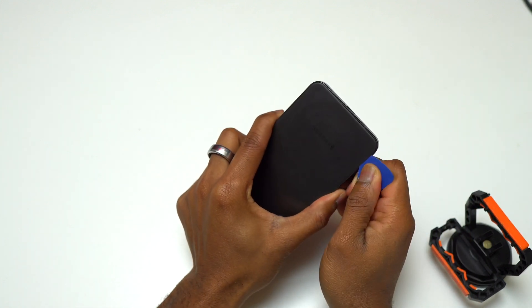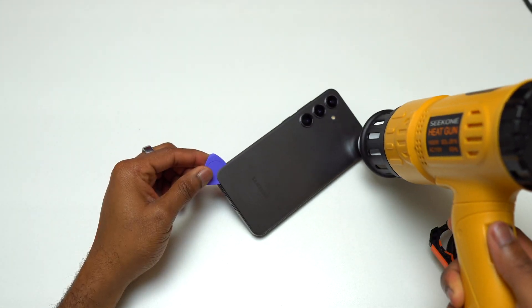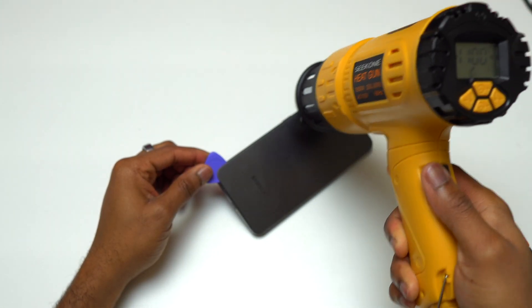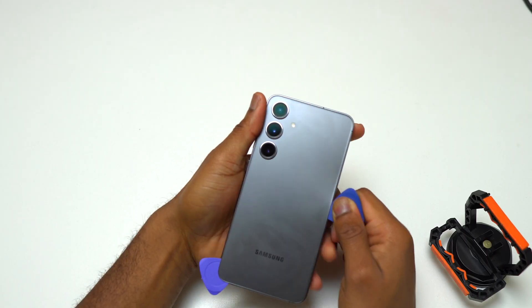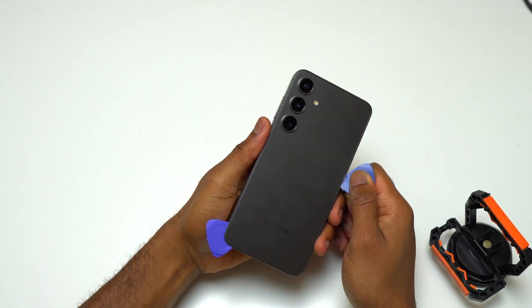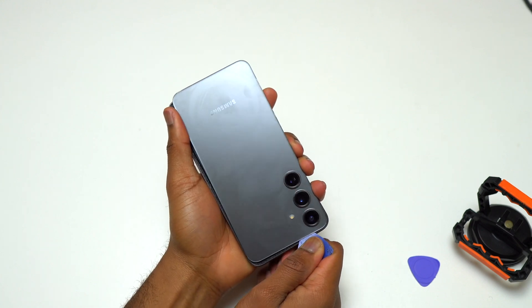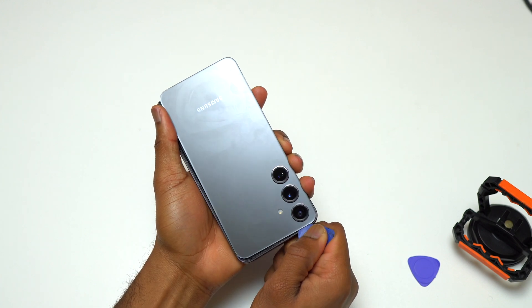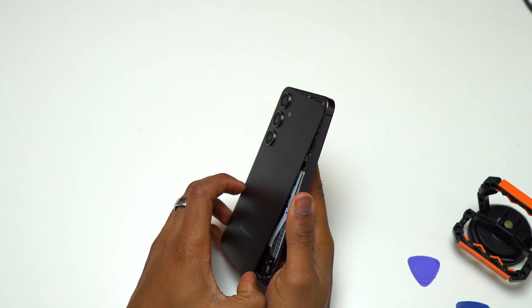But if you see that the guitar pick is not moving around or it gets difficult to move the guitar pick, do not hesitate to heat the back glass of the device again in order to help you remove the back glass without breaking it. The way I proceed is to heat the area that I'm going to work next, then use my guitar pick to separate the back glass from the frame. I do that for all four corners.